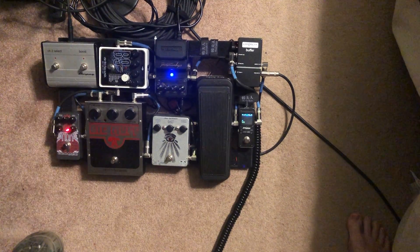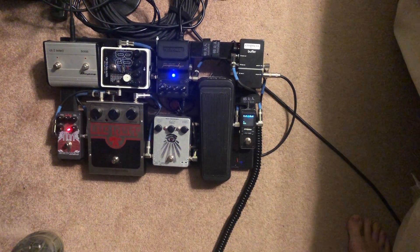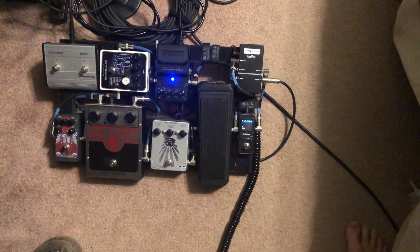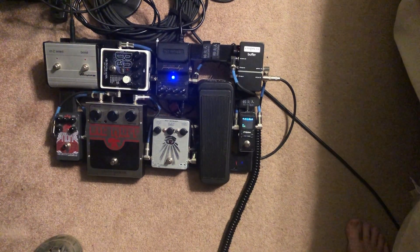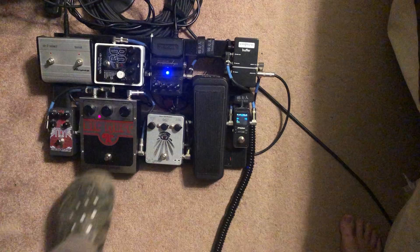Then we got the REH, which is like a hi-watt amp sound. You can hear the trails happening from the Supernatural — just a little bit of bonus reverb. Then I've got the Big Muff.